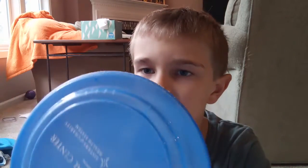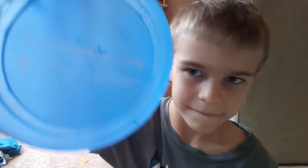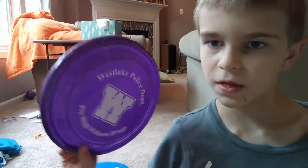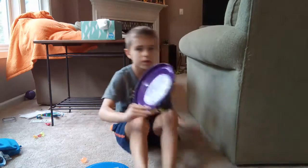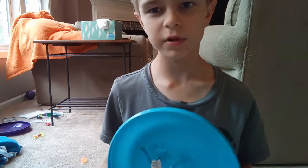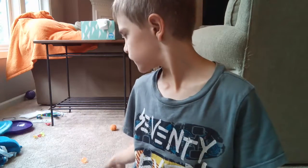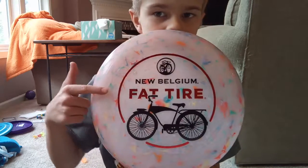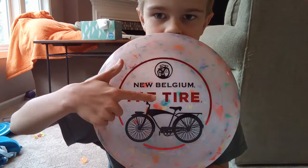The first one you've seen in all of the other videos is this one. Next, I have this one, but of course it doesn't skip very good. Next up, I have this one, which is the most likely to cut you. And then I have this flat tire one, and it's a flat tire.